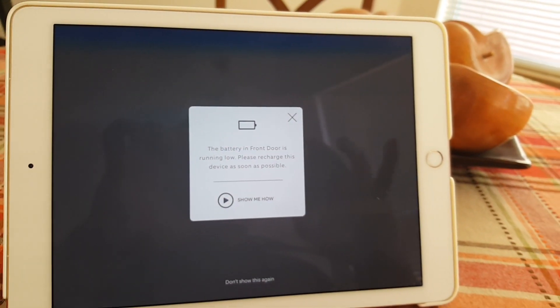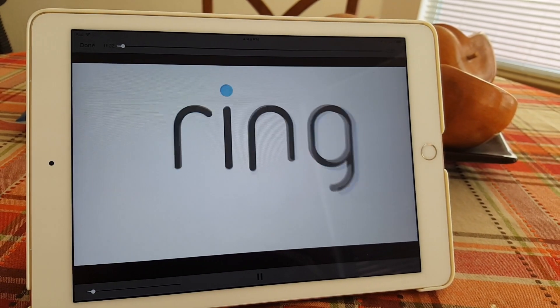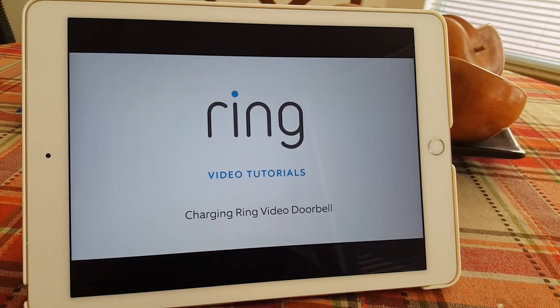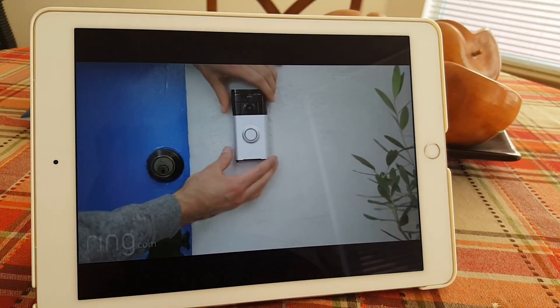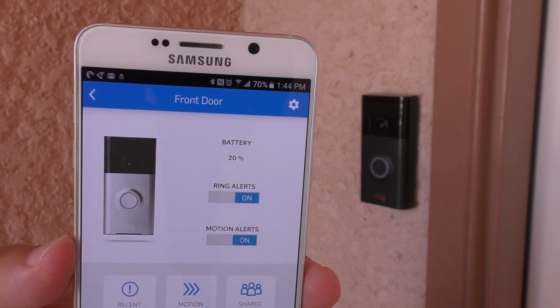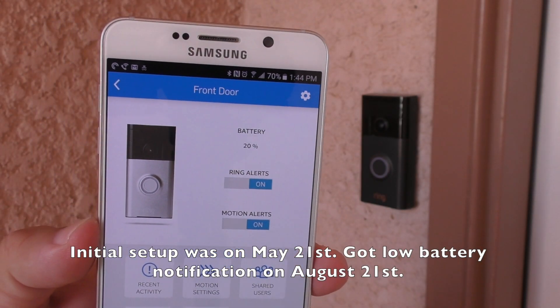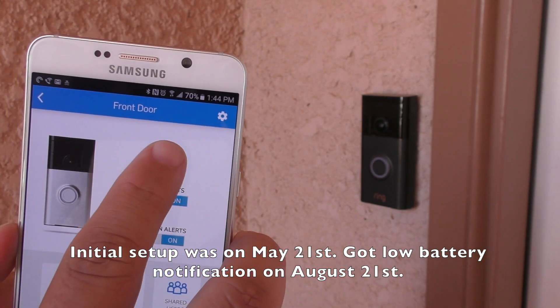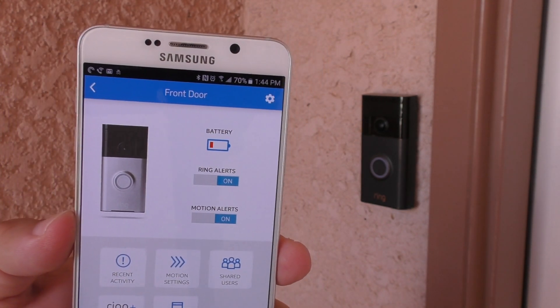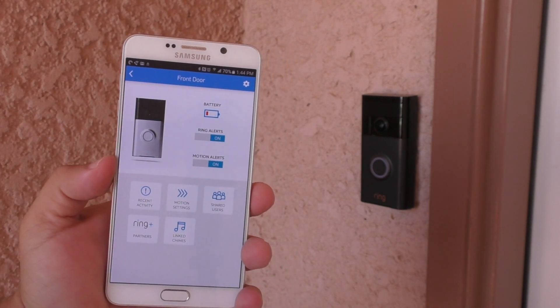The reason I'm doing this is because I just got the first alert for low battery. I'm using the built-in battery instead of wiring it to my existing doorbell cables. I installed it on May 21st and I got the alert exactly on August 21st — three months exactly — when the battery was at 20%.